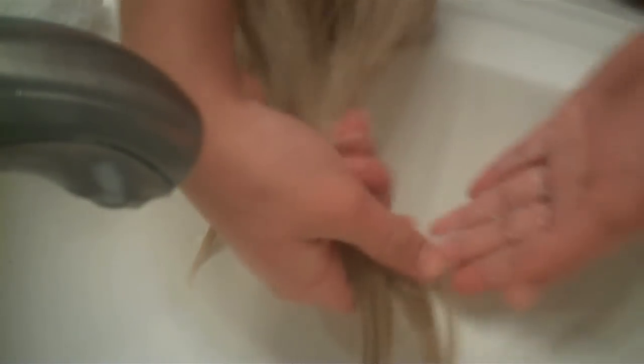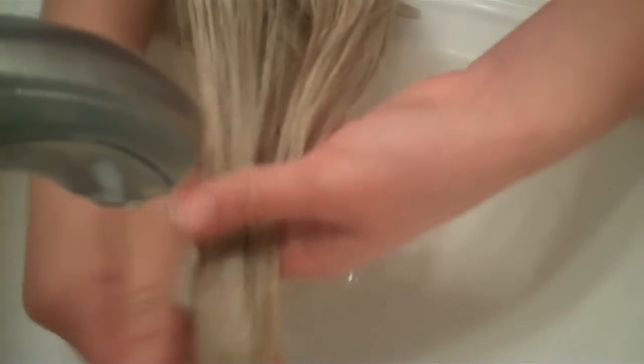Back to the shampoos and conditioners — you just don't want to use one where it's extra harsh, like a detangling one or anything. But it doesn't have to be a super duper soft one. Like this is the one I use on my hair.